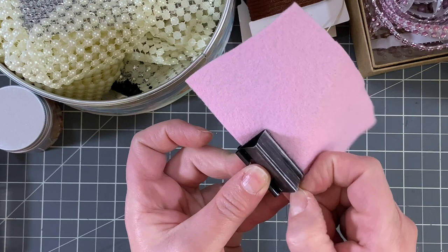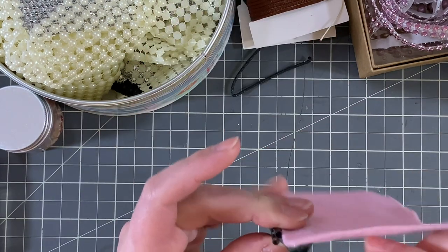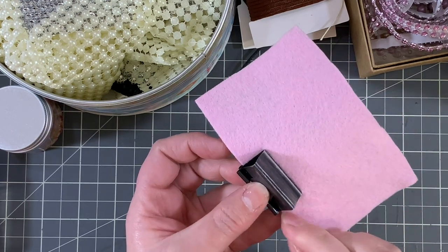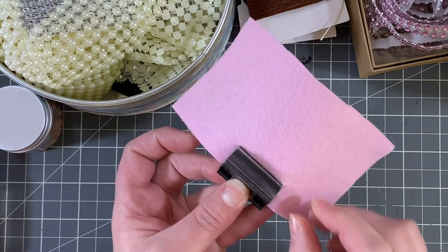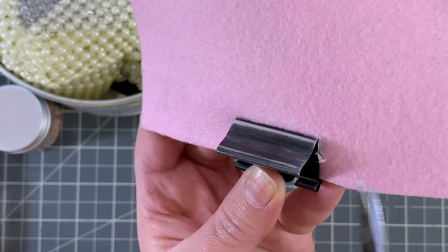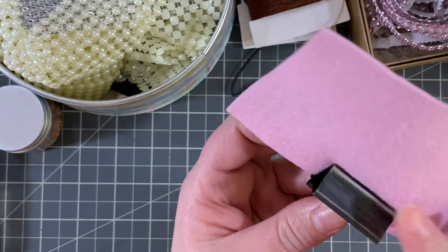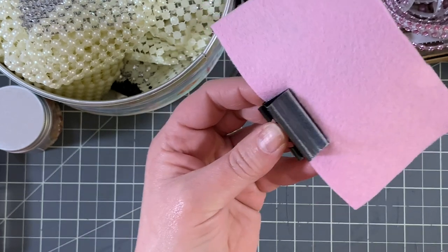If there's extra glue seeping out on the sides, once it dries it might be more difficult to fold that edge up. I'll cut off any chunks because it's just going to make it more difficult when I try to fold up the ends — we don't want it to look bumpy. And then I'm just going to add the glue to the bottom, making sure I get the rounded edges pretty well.